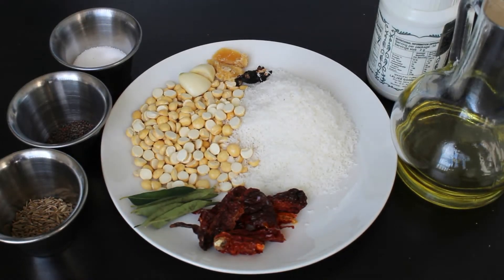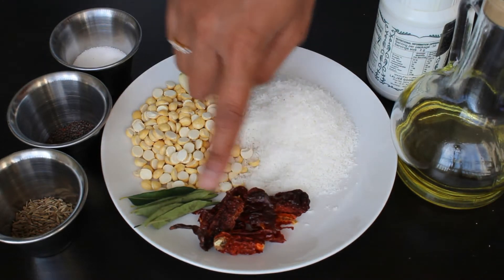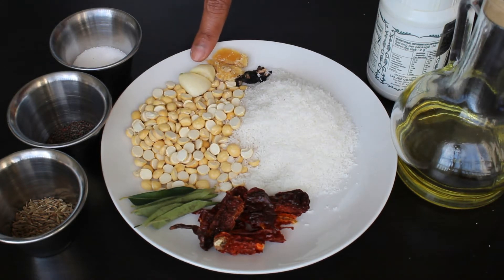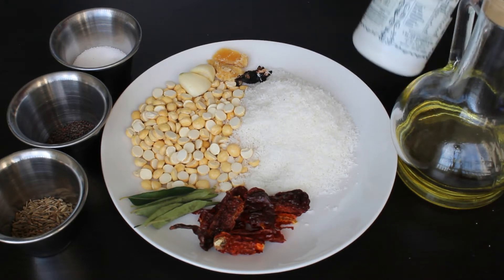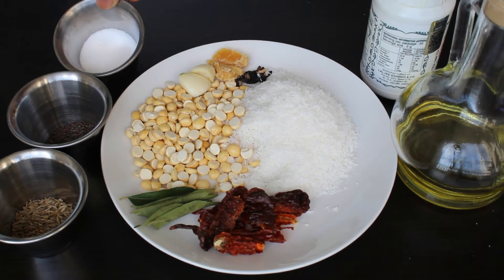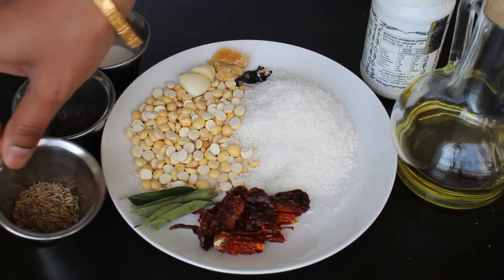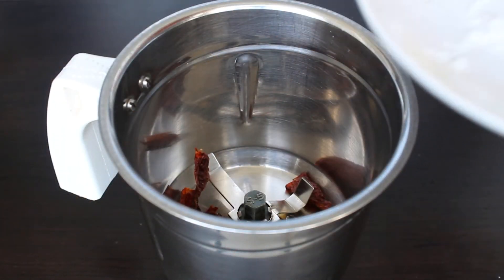Until then, we can prepare the kempu chutney. Let's see what all ingredients we need. We need dry red chili, curry leaves, putani or roasted chana dal, garlic, little jaggery, tamarind, dry coconut, asafoetida, oil, salt to taste, mustard seeds, and cumin seeds.